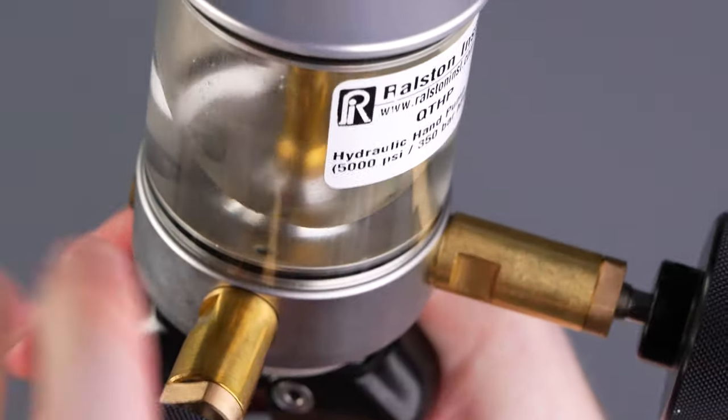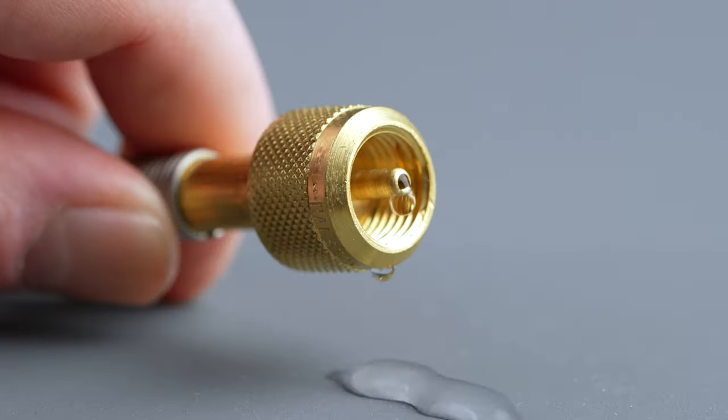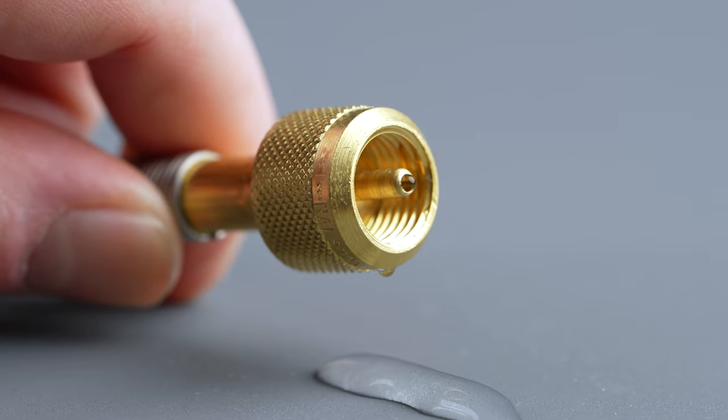Open the bleed valve and watch for air bubbles coming out of the bleed port. Repeat this process until no bubbles appear and liquid comes out of the end of the hose. This may take 3 or 4 tries.